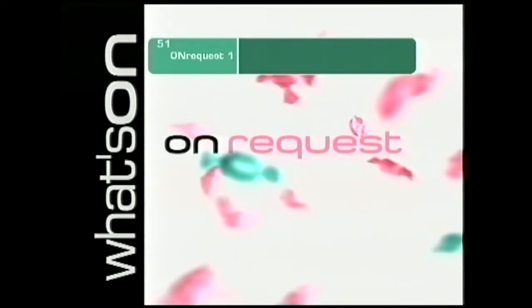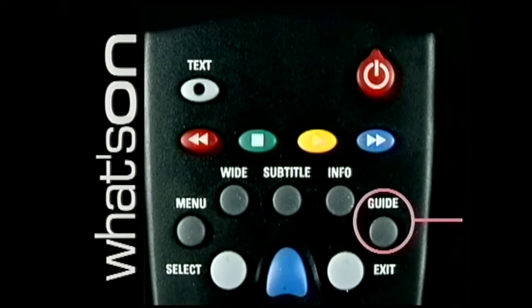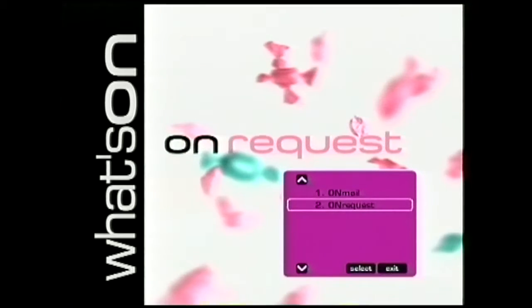Check that the set-top box display is now showing channel 20 or 51. Wait 15 seconds and the screen banner should display this message. The update could take up to 20 minutes. If the banner does not appear, this means you may already have the latest version. You can check that you've been successful by accessing the on-screen guide — simply press the guide button on your remote control. And if this purple box comes up, your update is complete.